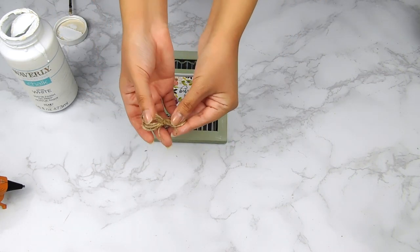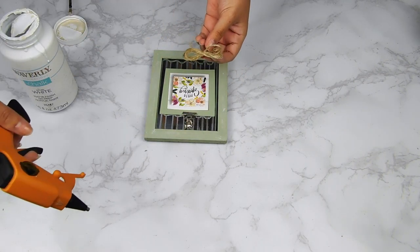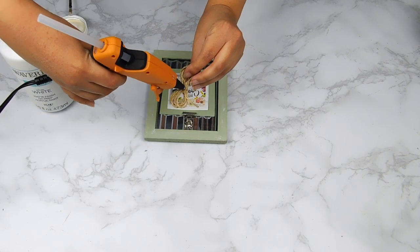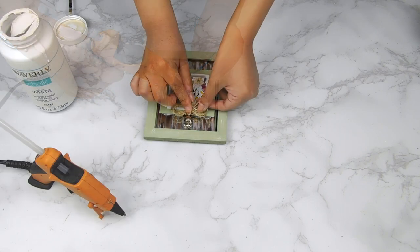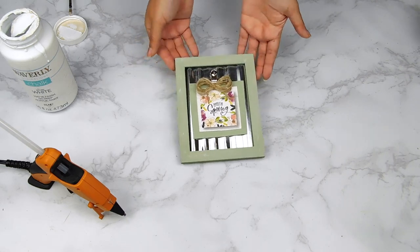Next I made this cute little jute twine bow — just using some Dollar Tree jute twine, wrapped it around my fingers a few times and tied it in the center. I'm going to use my hot glue gun to add it right here below the picture frame clip, and that'll be it for our first DIY.